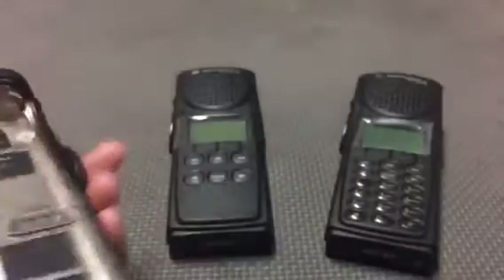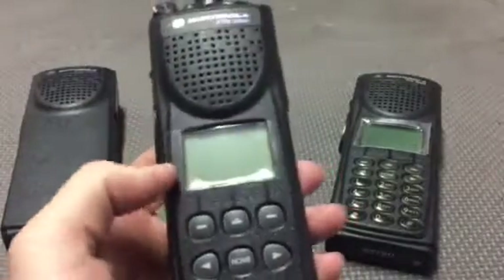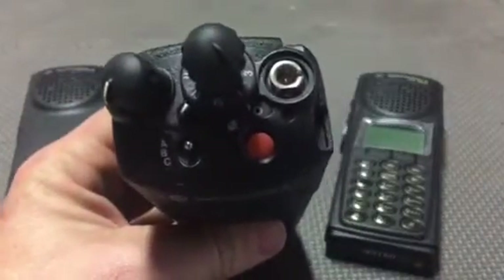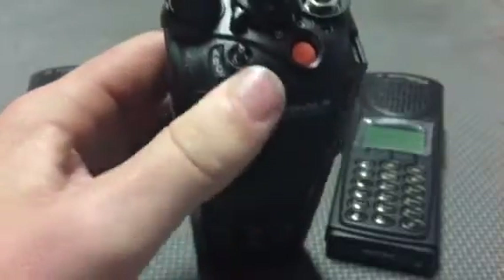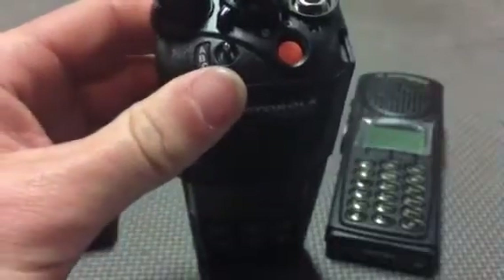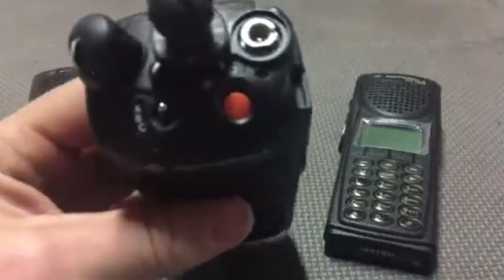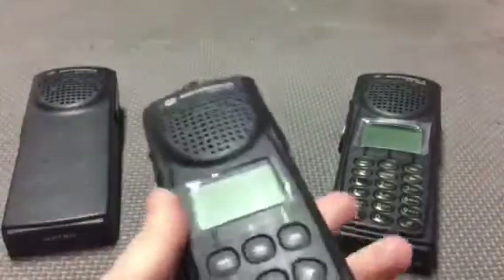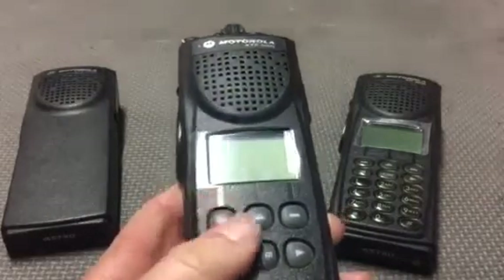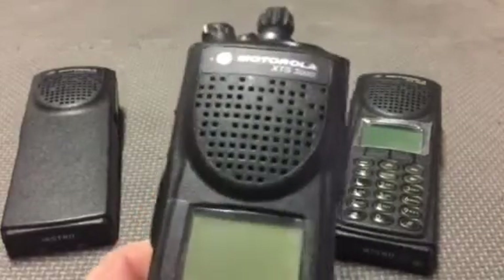The Model 2 obviously has a screen and a limited keypad, so there is the option to navigate in the field rather than going through the three-position concentric switch — the three zones and 16 channels. It has the same type of configuration up top. These are used for the emergency medical technicians and rescue techs we have.